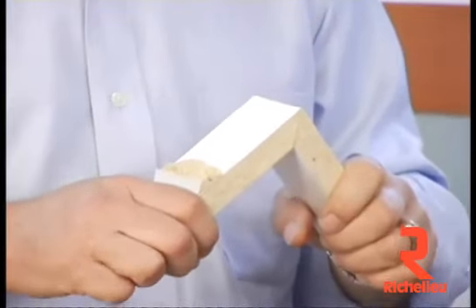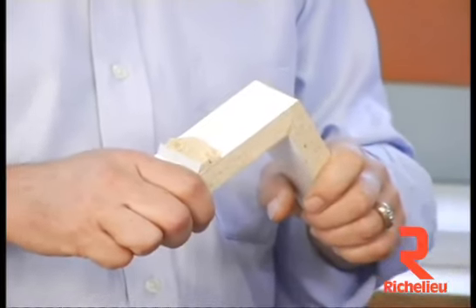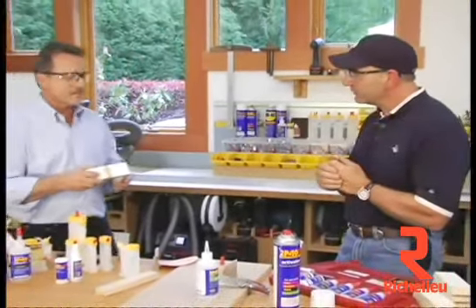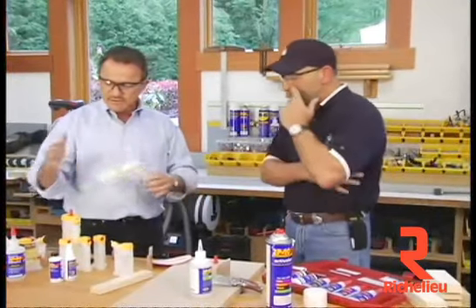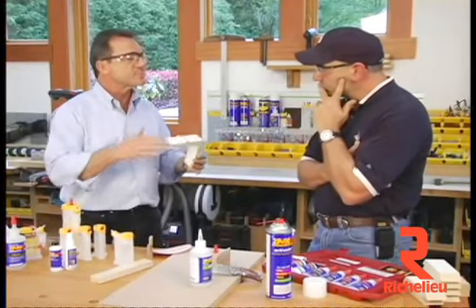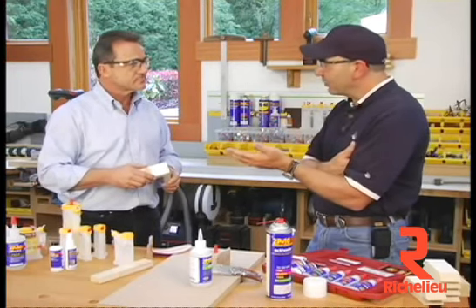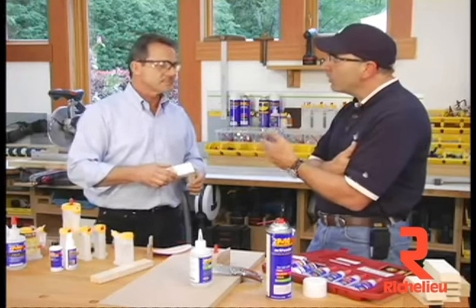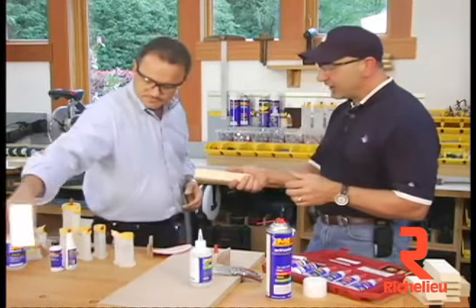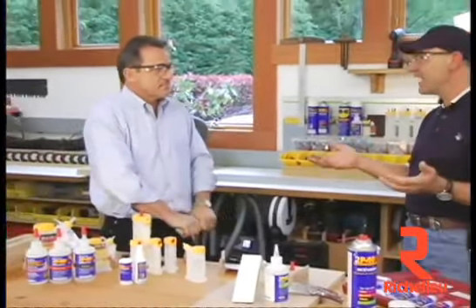The benefits of the glue are how fast it sets up and how strong it is. The negatives of the glue are that because it's an acrylic plastic, it's brittle. So if you're under a lot of shock load, you can crack the joint. Once the activator and the glue are applied and you join the two pieces, how much time do you have to make minor adjustments? The answer depends on how much glue you put on. If you put a little bit, it's going to catalyze very quickly — about two to four seconds. If you put a lot of glue on, there's a bigger mass, so five to ten seconds.